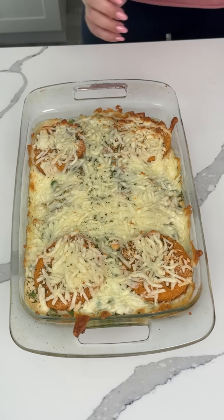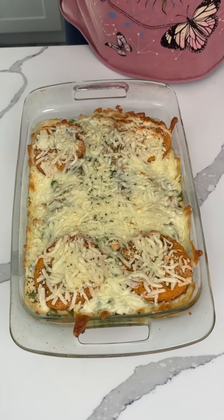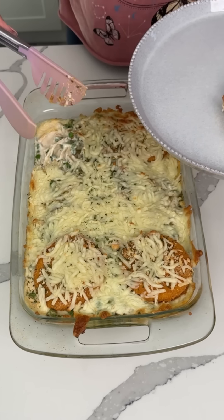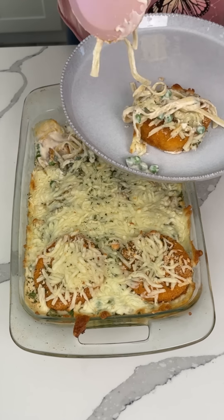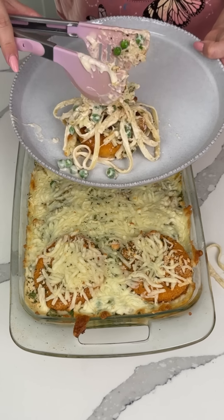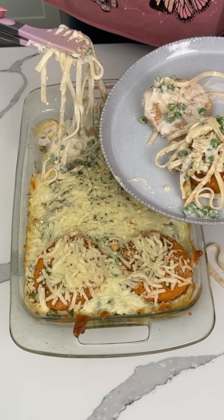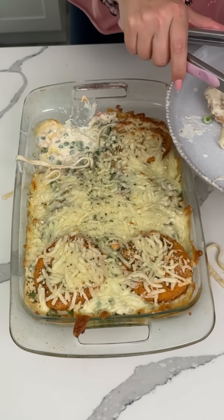Here we have our chicken alfredo dinner bake — we used frozen chicken patties, jarred alfredo sauce, pasta, and cheese. This is gonna be delicious, time to try it. I'm gonna take a piece of this chicken that got nice and crispy, which I love, and then dig in here and get some of this pasta. We used pasta, alfredo sauce, and peas — peas are optional but Fred likes them.